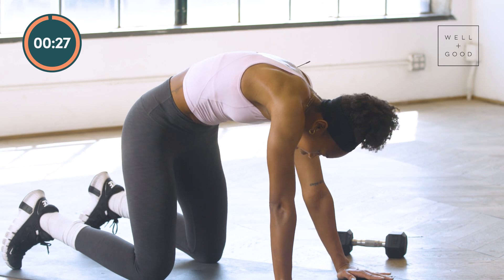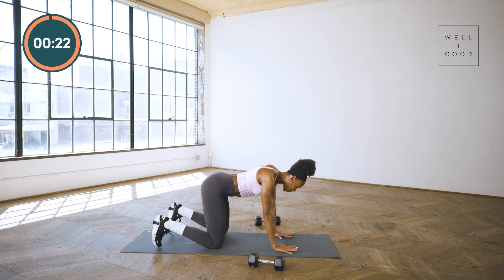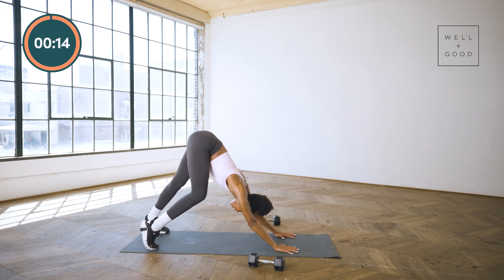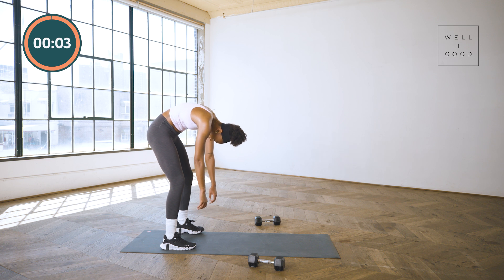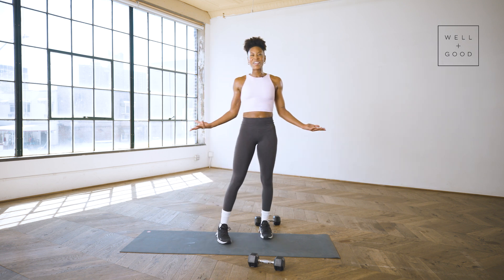We're going to take it to a down dog — neutral spine, hips up. Last pedal through those toes. When you're ready, soft bend in both legs — as you walk your hands to your toes, we're going to roll it up together as a crew. Head is the last thing up. Big shoulder roll back, proud chest. We did it, crew! This was Trainer of the Month Club with Well and Good. Don't forget to subscribe — see you around or see you on the mat. Sarah out.